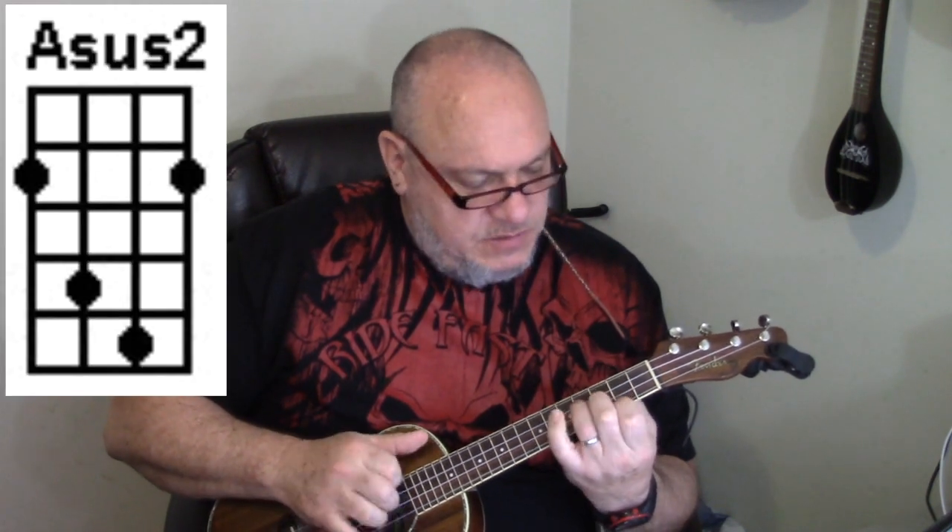Let's go ahead and get started. The intro goes Asus2, and the chord progression pattern for the song is Asus2, E minor, G, D, and then Asus2, C, G, and D. Same chord progression except the first time they play an E minor and the second time they play a C.